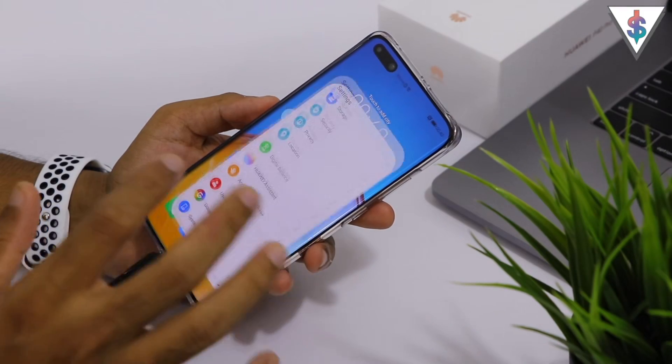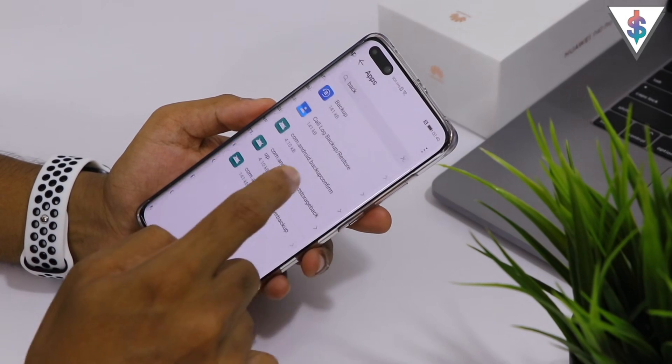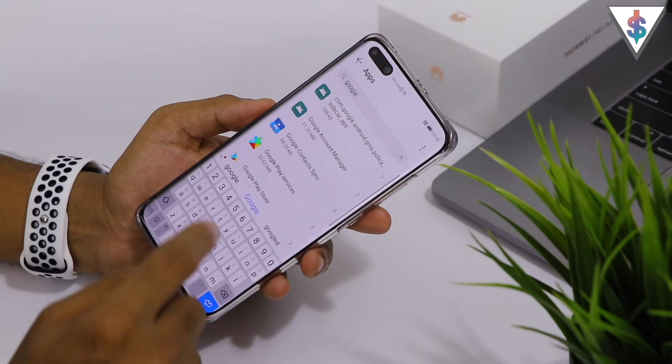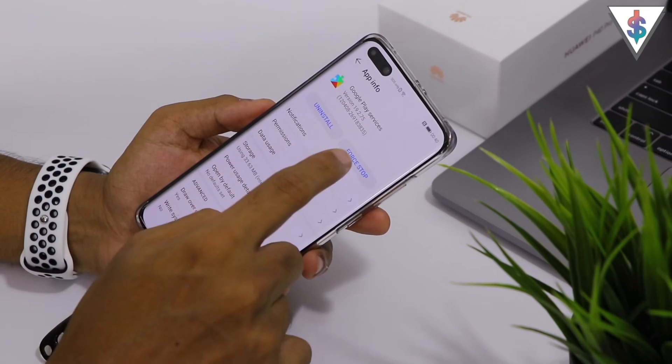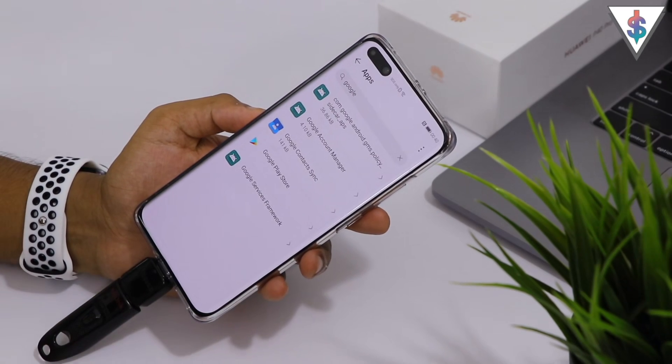To get rid of all the notifications, go back into Settings, go to Apps, and search for Google. Here you will see Google Play Services. Go ahead and hit Force Stop and hit Uninstall.